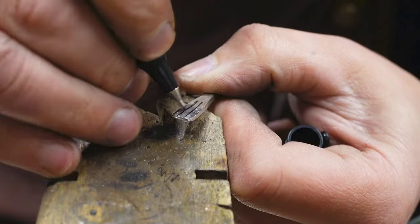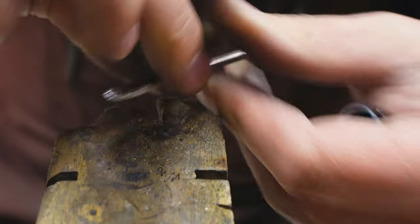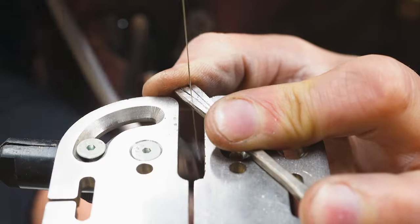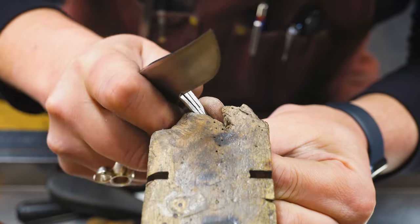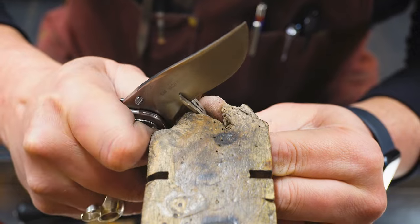Once I get to the point where I feel I've hammered it enough and spread it open enough to get three claws out of it, I then mark it with a pen in one-third sections and start cutting it in. Once I start cutting it in, I'm using my knife and squeezing those claws slightly apart from each other.